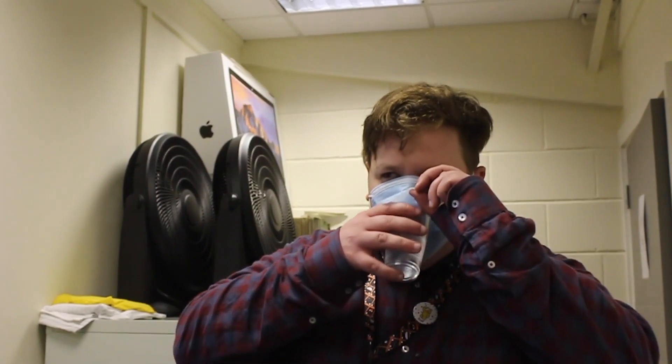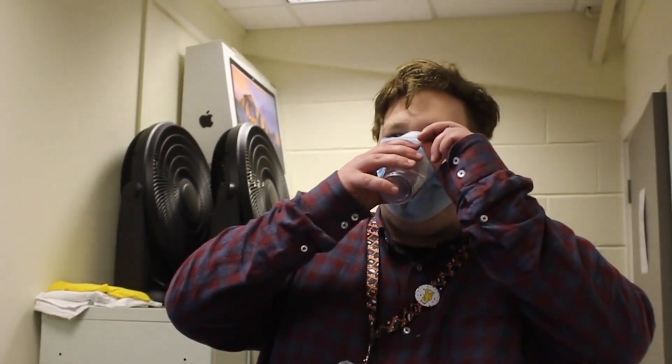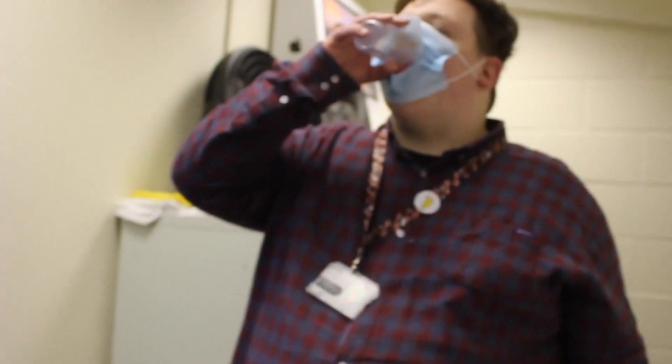"I made a hole in my mask so I can drink." I don't think you get this, so let's look at how to wear a disposable face mask correctly.